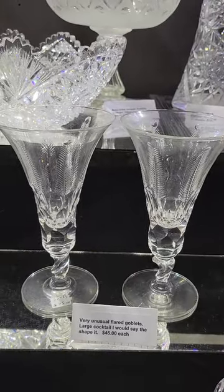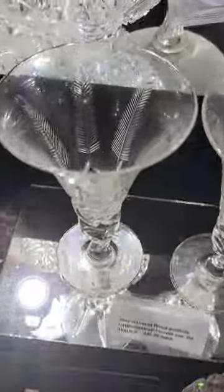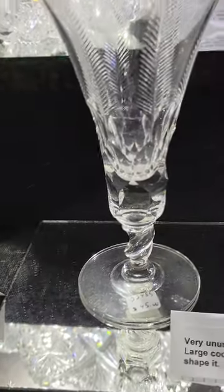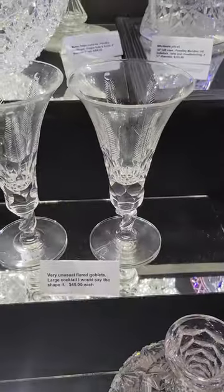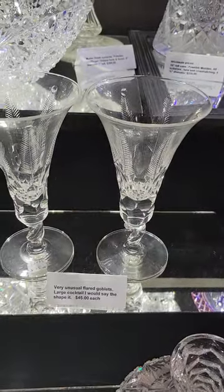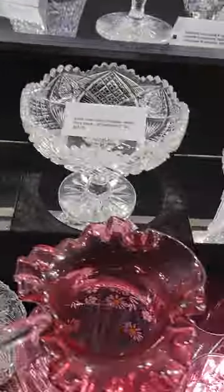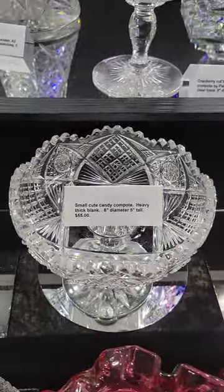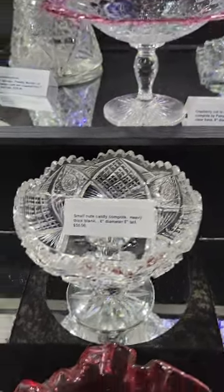Interesting cocktail glasses with a sort of feather motif and a really curious stem portion with clear bottoms. Probably about eight inches tall and they are $45 each.